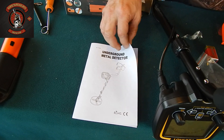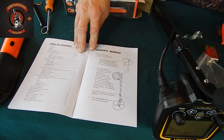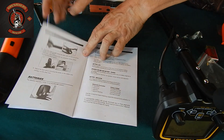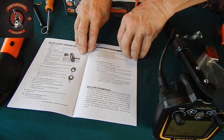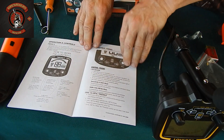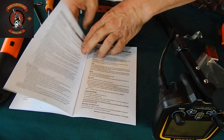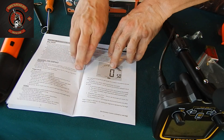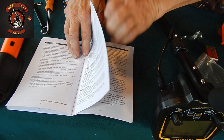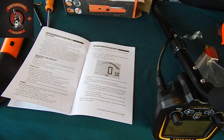For those interested, this instruction booklet comes in the kit. Unfortunately, it's not in Russian, but in principle everything is shown in pictures. It shows how to assemble it, what's included in the kit, what settings are present, how to configure discrimination of metals, and how to set sensitivity levels. So when you acquire this, even if you have no skills at all, it allows you to fully learn the basics of treasure hunting.